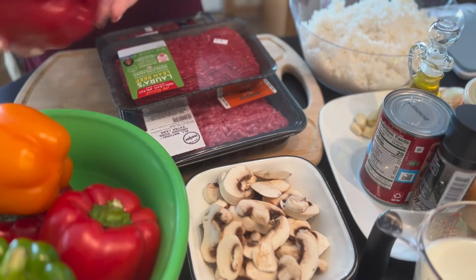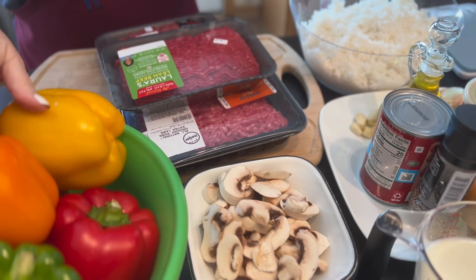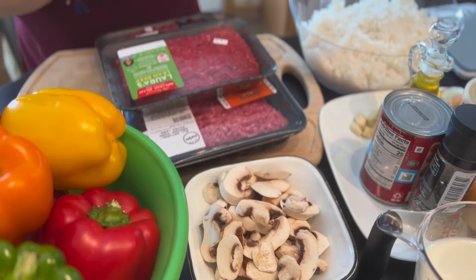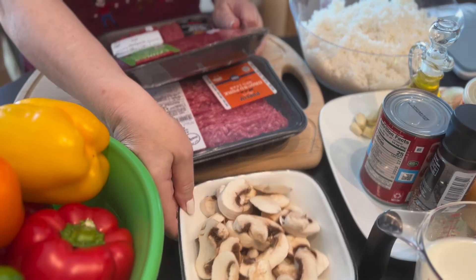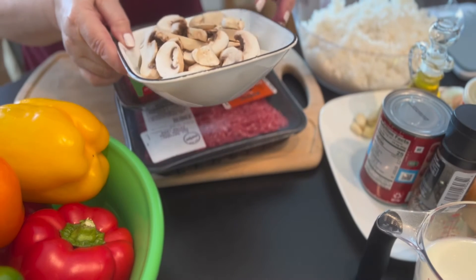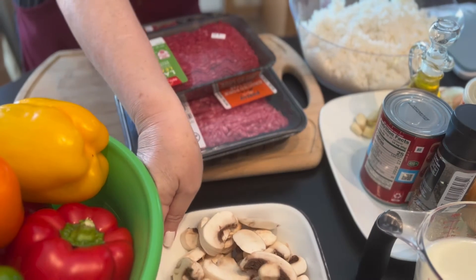This is really a simple recipe. I have here eight bell peppers in a few colors, as you can see. We're going to cut the tops off and core them out, get rid of the core and the seeds. I have here 200 grams of white mushrooms — I peeled them, washed them, and they're ready to be diced up into little cubes.